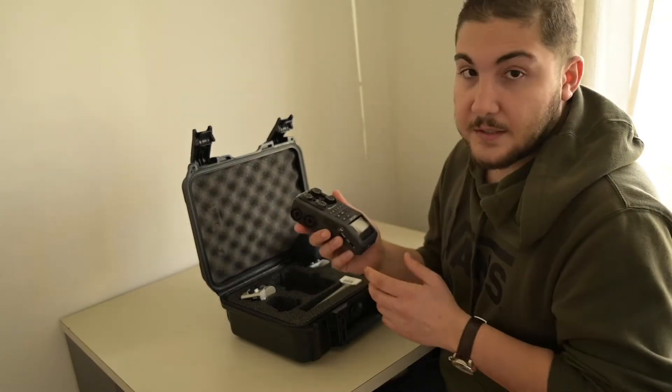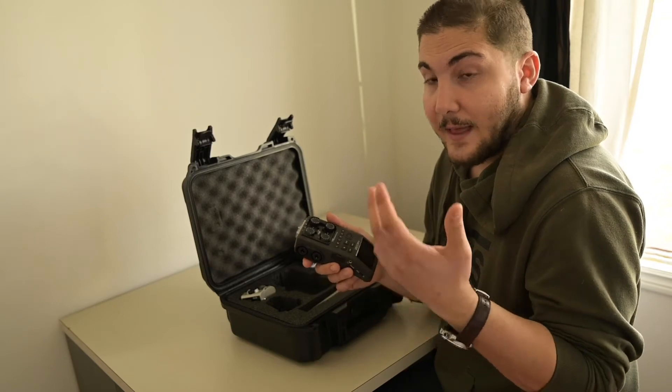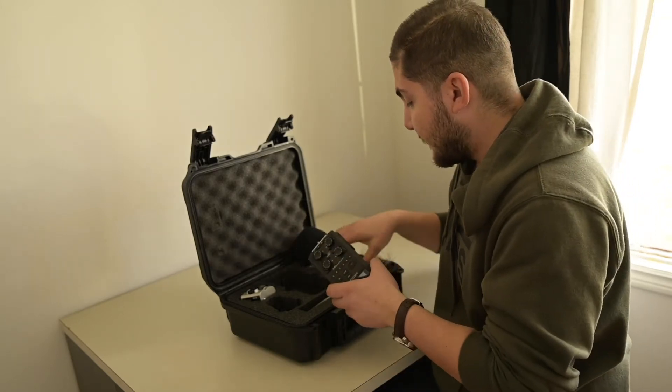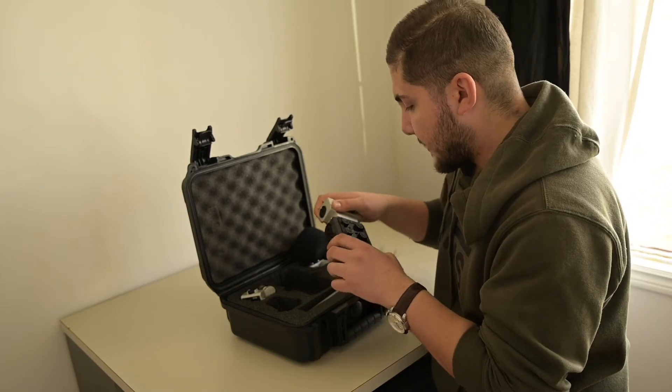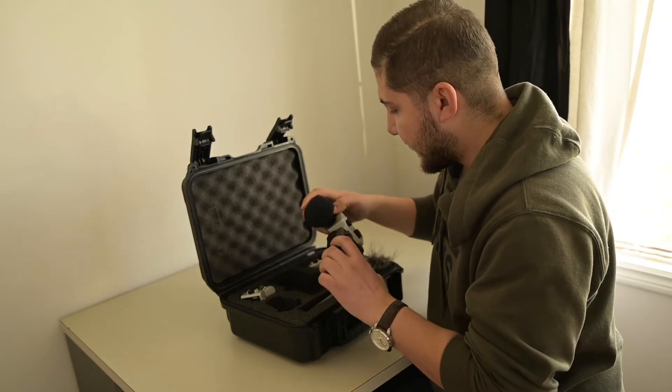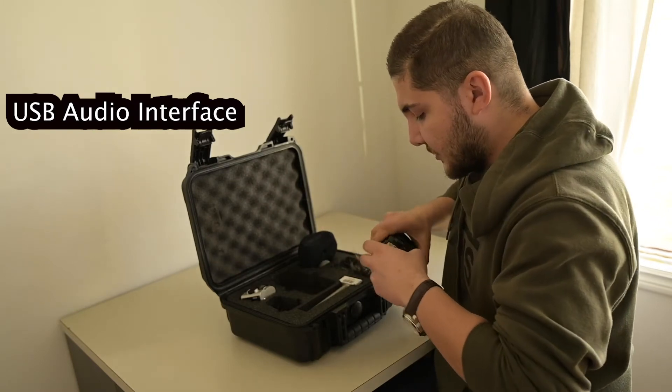This is the second thing I want to introduce. This is a Zoom mic. It has got four inputs for a lapel mic and shotgun mic. And also, if you want to record your video, it's very easy — you put this in and record the sound. It's very easy and useful.